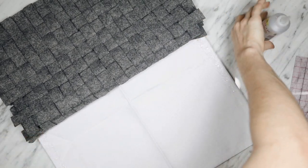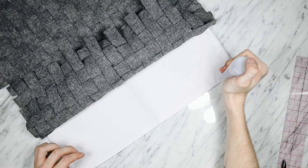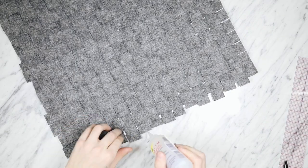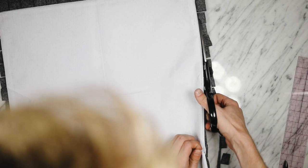I use Fabri-Tac adhesive — if you've never used it, it's literally like a liquid seam and you can even wash materials after it's completely dry. I get it at Michael's for a couple dollars with a coupon, so it's very much worth it as opposed to sewing. I went all the way around and made sure there was a lot of glue on all the edges, then went back and added glue to any edge that needed to be tacked down more. Once it's completely done and dry, flip it over, use scissors to cut off the excess around the edge, and that is your felt woven pillow.